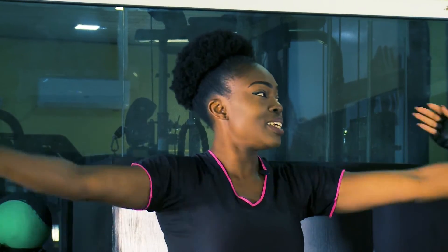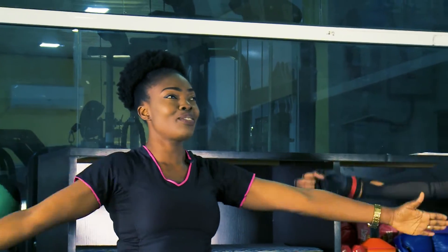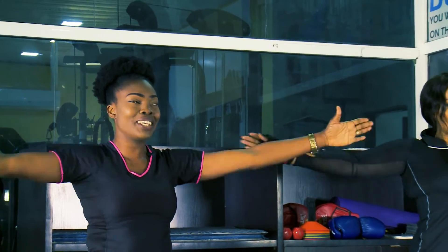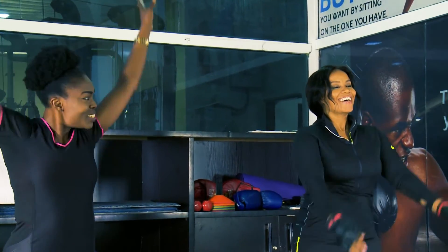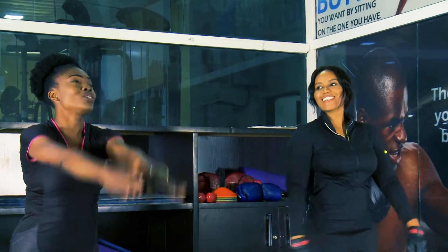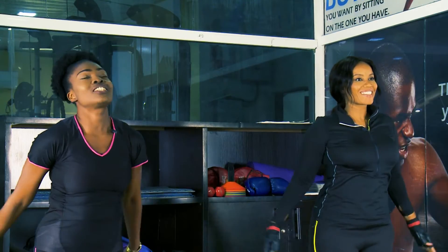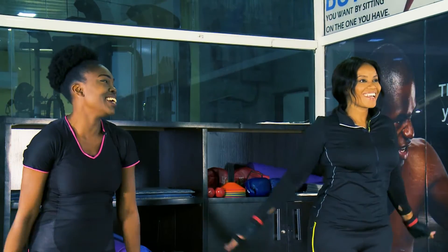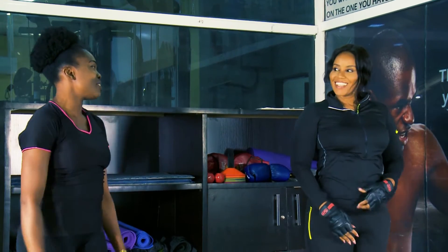Then increase a bit — that's it. Ten, nine, eight, seven — keep your feet grounded, don't stop. Three, two, one. Now going all the way — let's do eight. Three, two — and the last one is one. Excellent! So how did that feel?